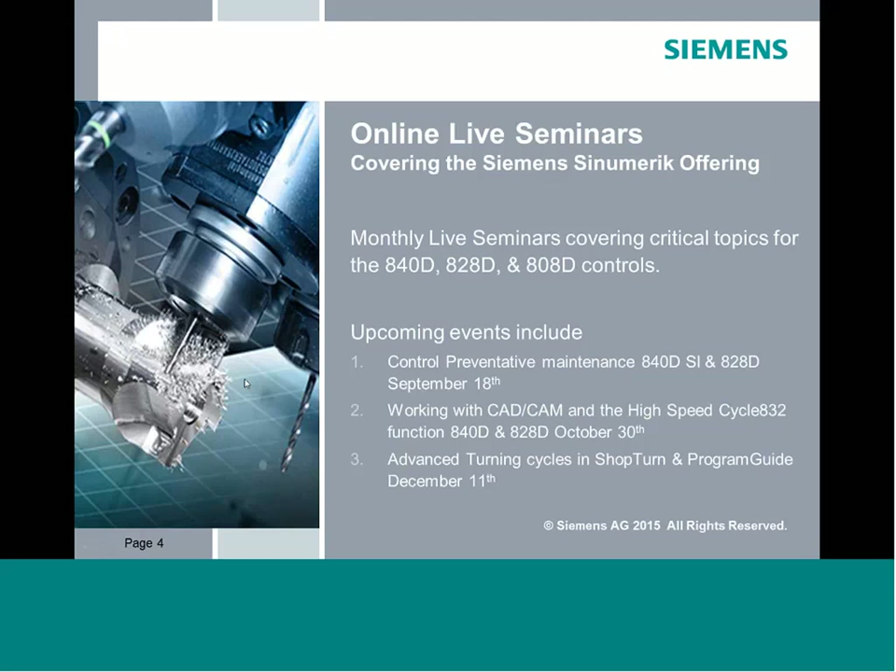Just to give you guys an idea of upcoming events: we try to do these sessions about once every six weeks. Our next one in September is going to be our first maintenance-based webinar — preventative maintenance on an 840/828 — where we'll talk about steps you can take as a user, service technician, or dealer to gather information from the control just in case something ever happens.